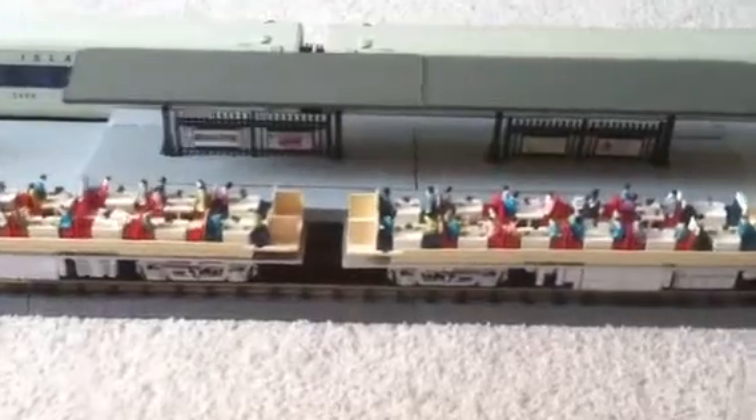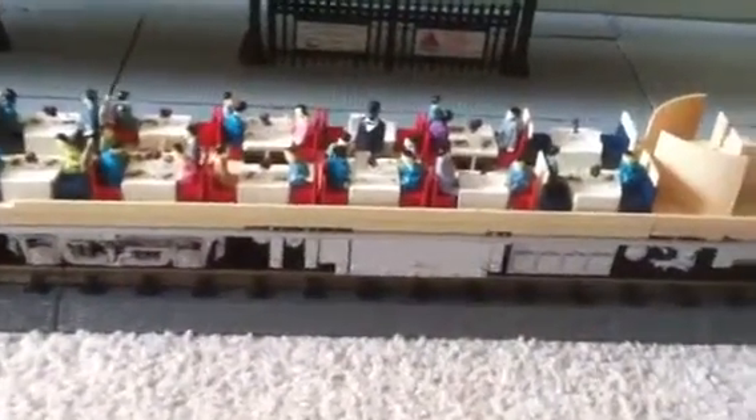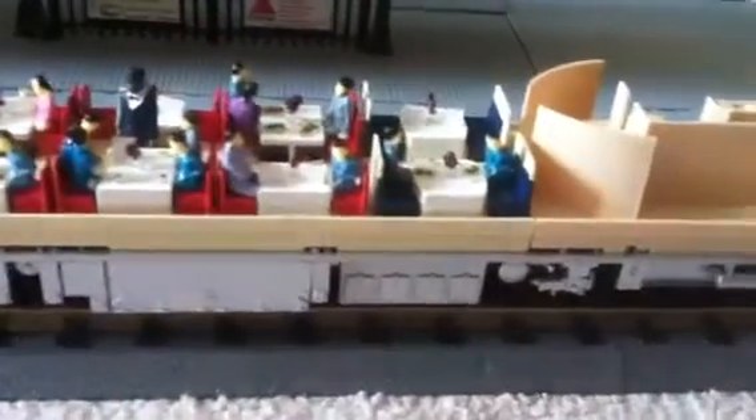Hello YouTube, this is DJ's O-Gauge Trains. I just want to do a quick video to show you the interior of my Atlas O dining cars. I've just finished them and they came out really, really good.